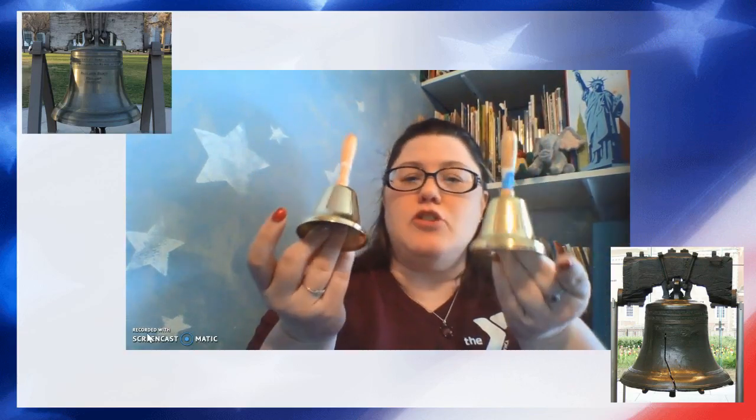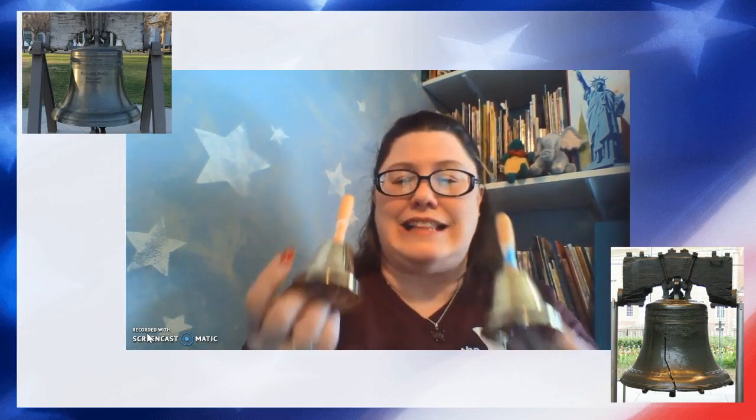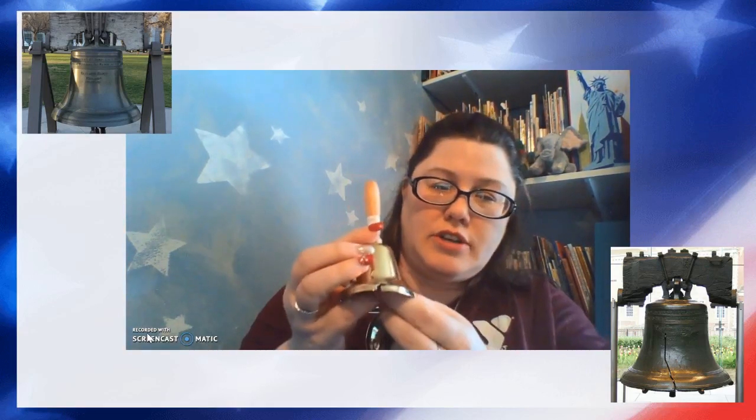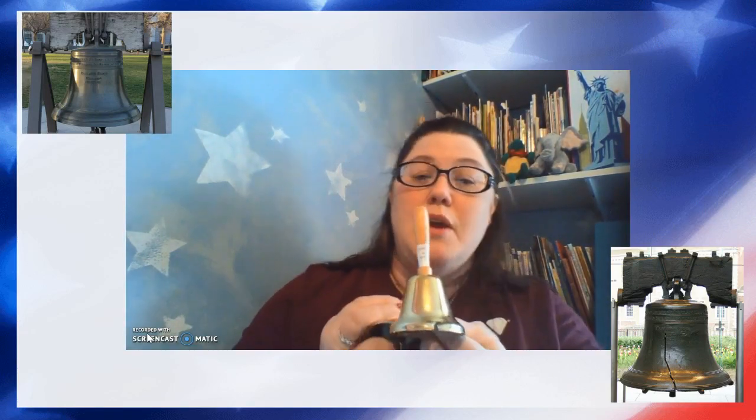Last year I went to the store and I bought two bells, and these bells are almost exactly the same. They sounded almost exactly the same when I bought them — trust me, if you had seen me at Michael's last year, I was sitting on the floor ringing every single bell trying to find the ones that sounded the most alike. However, when I came home, I took some metal snippers and I made a little bit of a crack. It's actually quite difficult to make a crack in a bell, so I do not recommend that you try this at home.